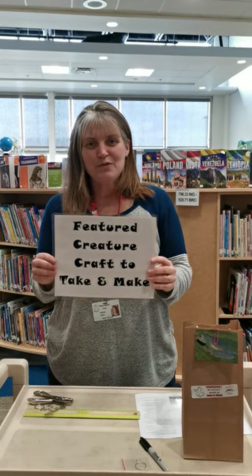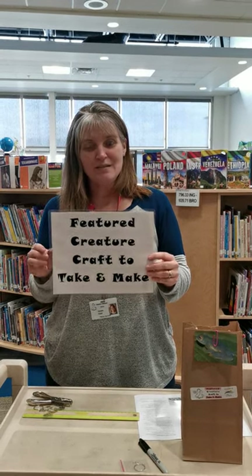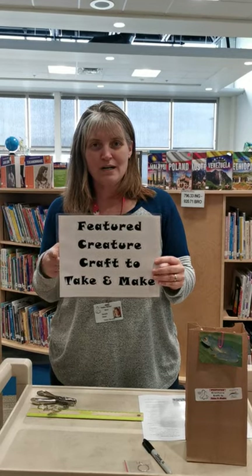Hi, it's Miss Danielle with the Grimshaw Municipal Library, and I'm here to tell you about our next feature creature — with a thank you to our sponsor MD 135.